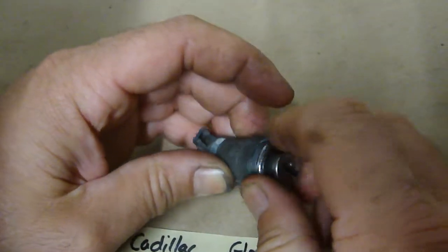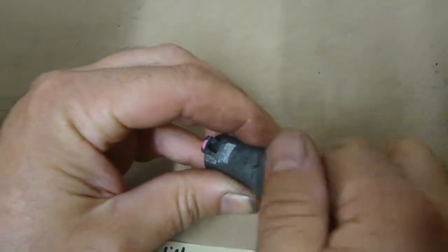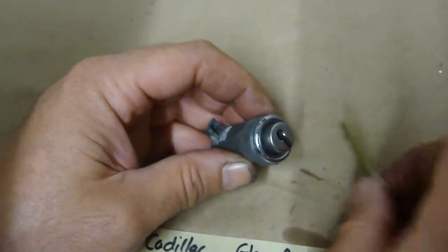Now don't cross thread it — there it goes. It can be stubborn, it's fine thread. Alright, there you go. That's locked.